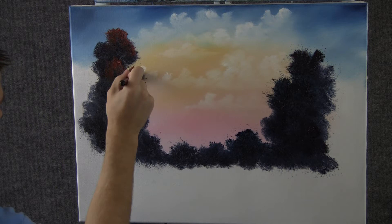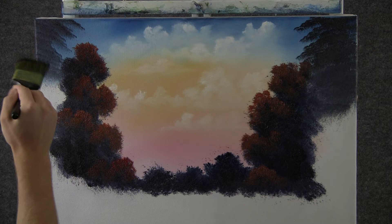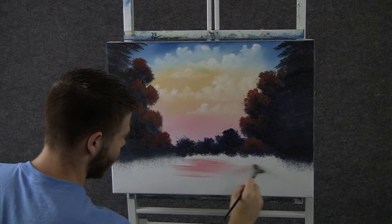Now with the two inch brush and some black and blue and some red and brown, we can tap in some nice little trees up here. Just get them nice and dark — we'll come back and highlight later. Now I think this will be a good time to grab a little bit of red on the fan brush and just drop in a small amount of red in the snow down here. That'll just kind of end up being a little bit of reflection in the snow.